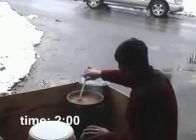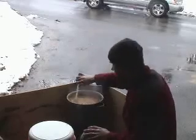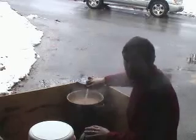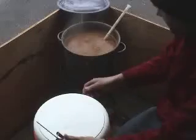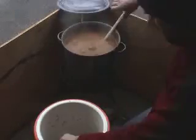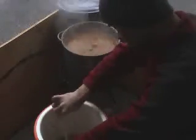Now that the decoction has been boiling for about 30 minutes, it's time to return a part of it to the main mash to reach the protein rest temperature of about 55 degrees Celsius. To do that, I take the thermometer in one hand and the mash paddle in the other and just stir up the main mash to see what temperature it's at.